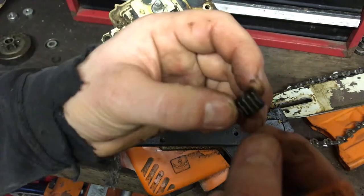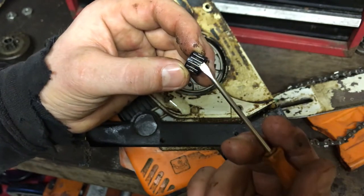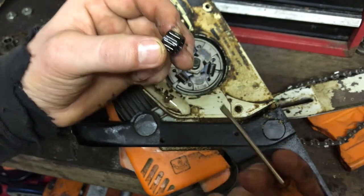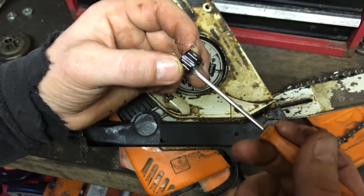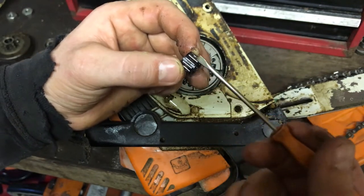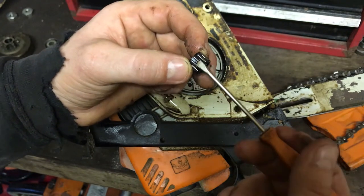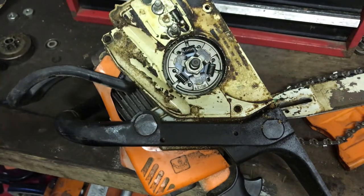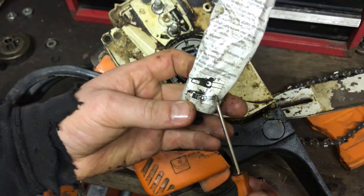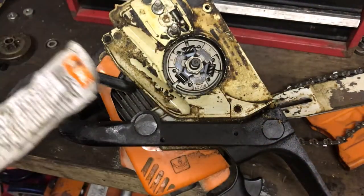Then there's your needle bearing. This is one part that everybody - most people - forget to grease. It's not too bad when you're running the saw, but when the clutch needs to slip it runs on this bearing. When the saw is ticking over with the chain brake on, this bearing is in use, so you need to make sure this is greased up. I use a chain bearing grease.